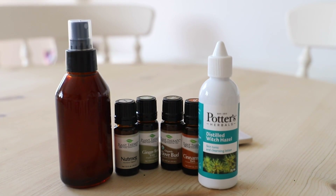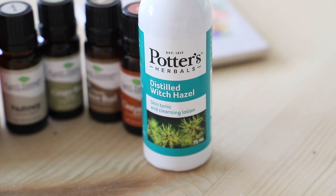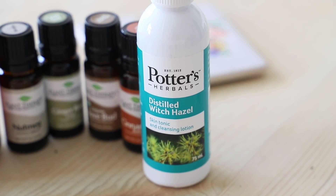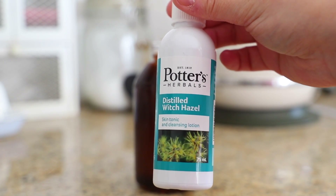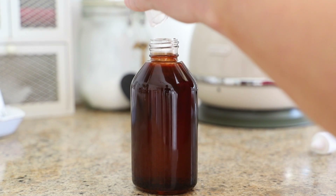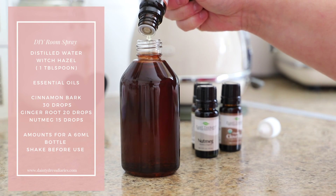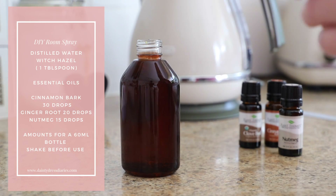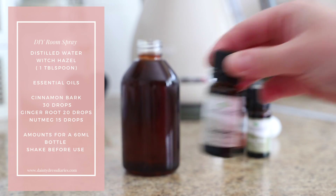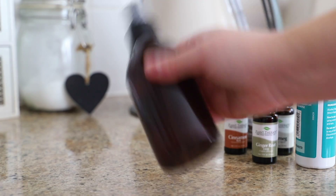Room sprays are so easy to make. You may remember me making a sleep spray in lockdown — I used it all up and I'm recycling the glass bottle and making a fresh batch. I pop in some distilled water, then some witch hazel. If you don't have witch hazel you can use vodka — this helps the oils mix with the water. I'll pop a card on screen with the measurements. You can use more or less depending on how strong you like your scent. Always give it a good shake before use, then spray away.